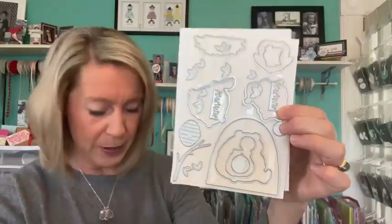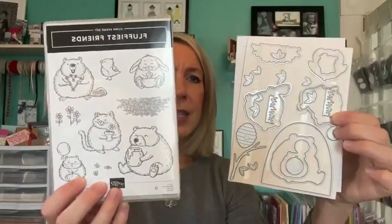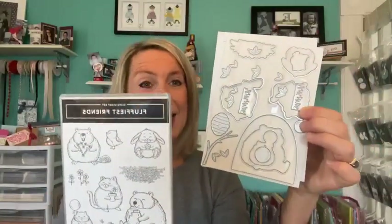Of course there are dies. These are the Fluffiest Friends dies. Most if not all of the images in the stamp set can be die cut with the dies. It comes as a bundle - you can get just the stamp set, just the dies, or the bundle. Again, Fluffiest Friends stamp set and dies are part of online exclusives, only available online and while supplies last.